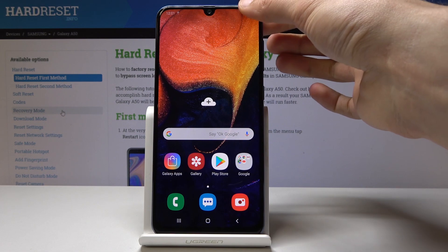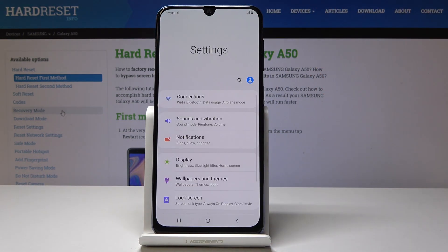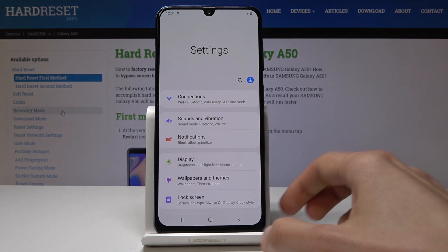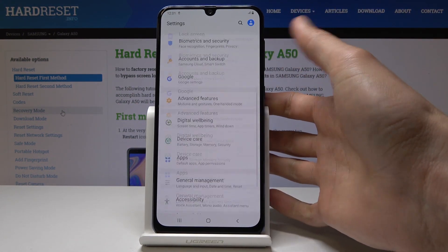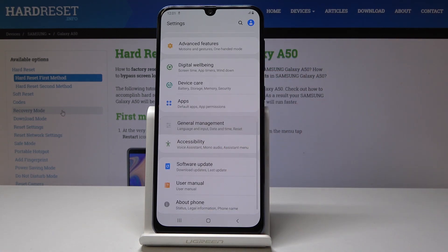Start off by going to settings. I'm going to do it through the notification panel — as you can see there is a little gear icon, so just tap on it. From here, go down till you see General Management, right here, and tap on it.